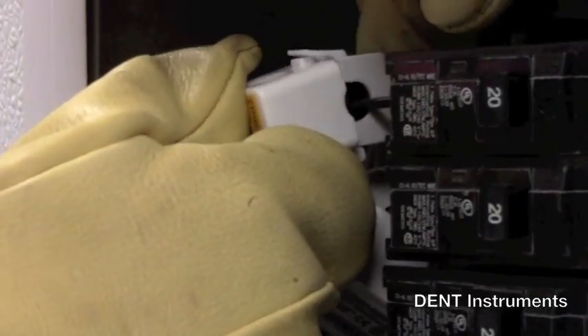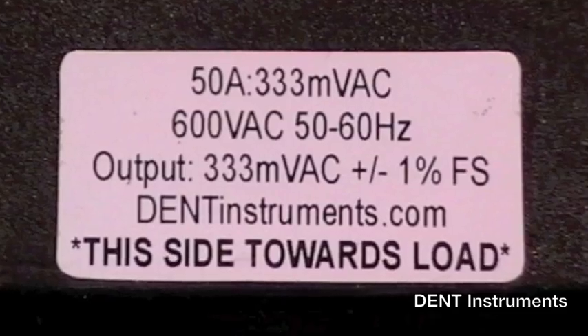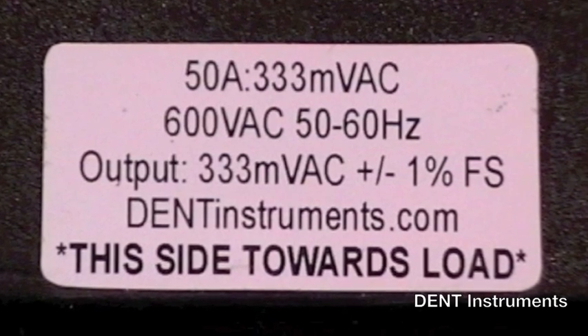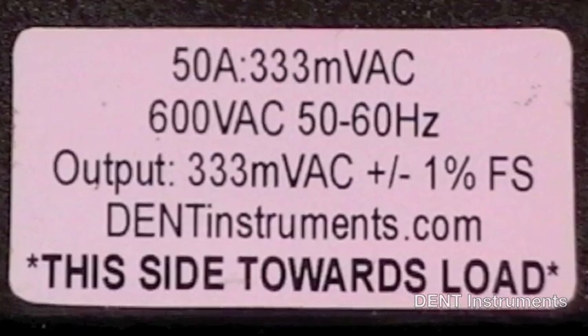Available CTs range from less than 1 amp up to 6000 amps. All models output a millivolt signal, so they are much safer to work with than conventional 5 amp CTs.